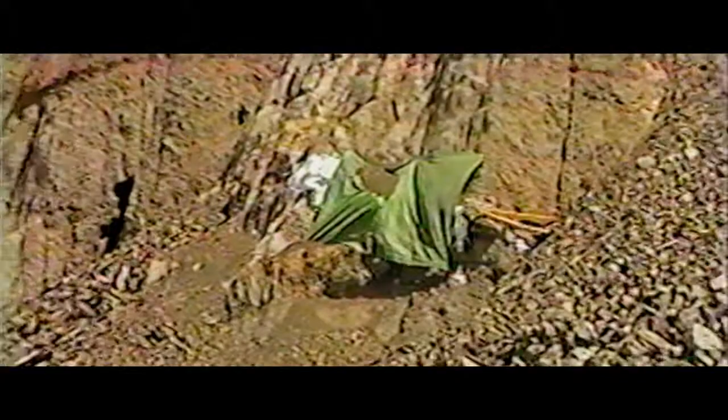It was very hard work, but it was very easy to put in a lot of energy into it because we all wanted to see what the skeleton was going to look like.